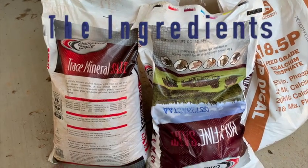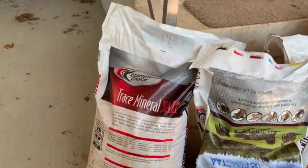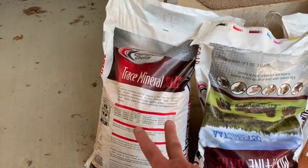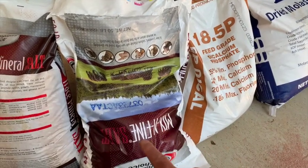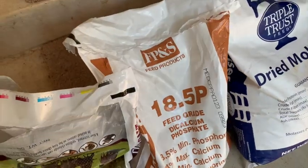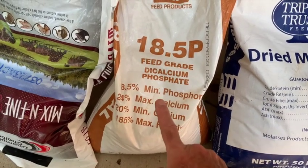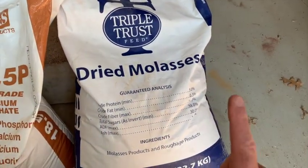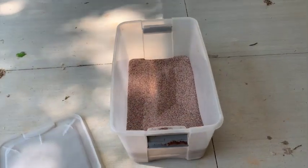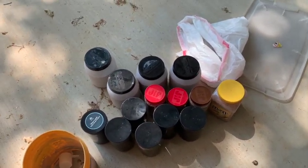The ingredients for the mineral site are: two parts trace mineral salt — this one is Champion's Choice, available at Rural King, Tractor Supply, and probably many other places — one part mixing salt, one part dicalcium phosphate (which I had to get at a co-op farm store), and one part dried molasses. I mixed them up in a container to get the right ratio, then divide it into whatever I have to bring out to the woods.